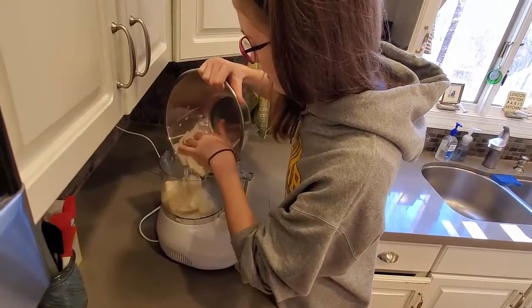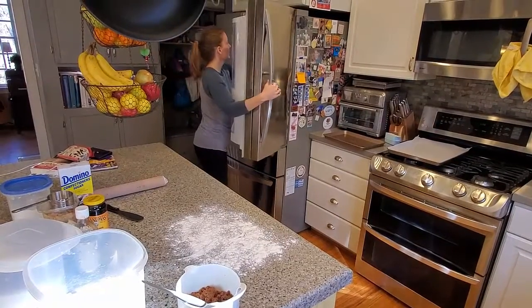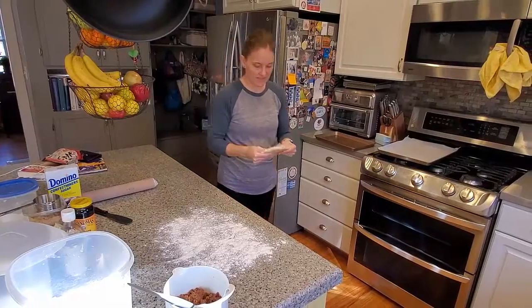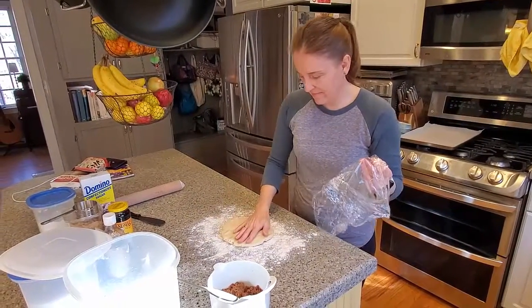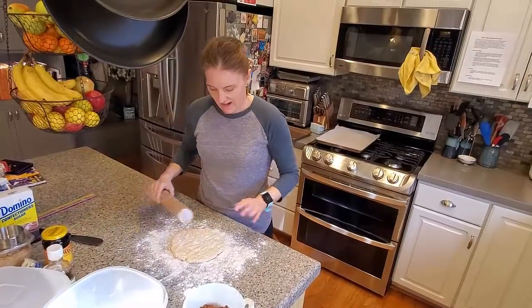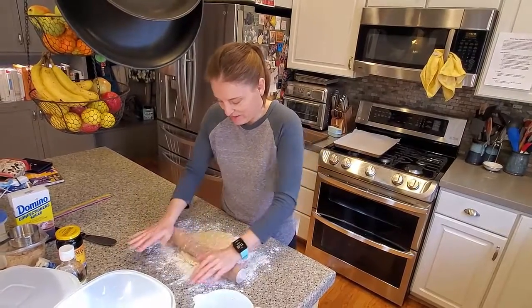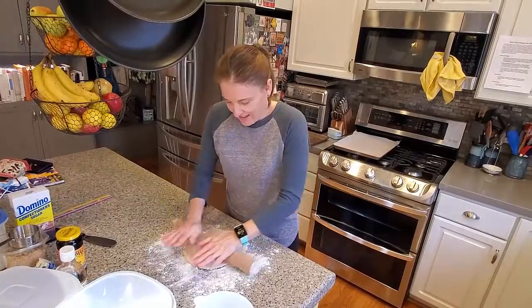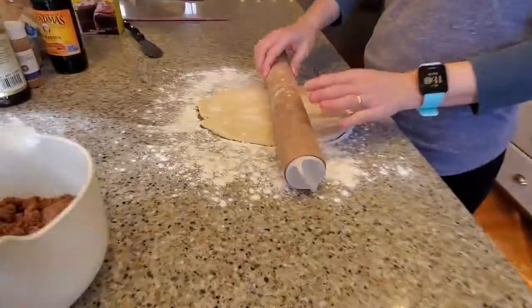I washed my hands. I'm going to roll out — I think I need a 12 by 12 inch square. This is going to take a little bit to roll out. I'm pretty sure it feels pretty tough.